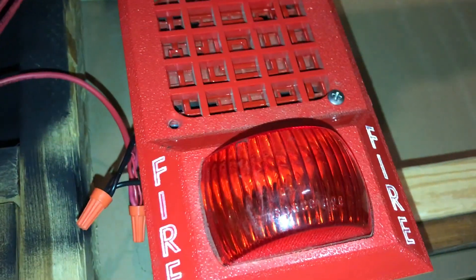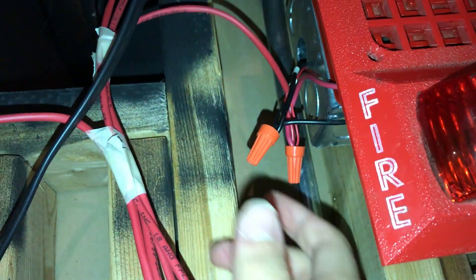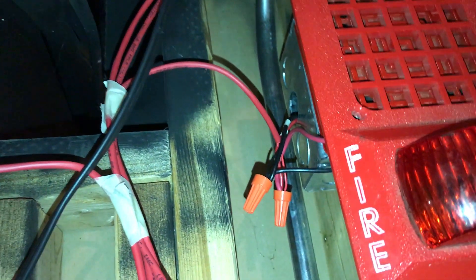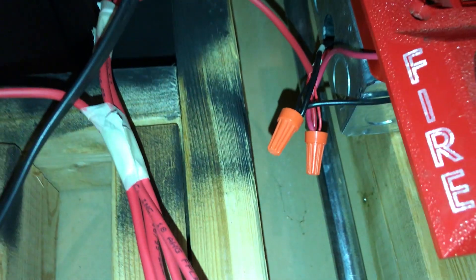That's how you wire up a fire alarm horn and strobe. Like I said, some only need two wires — they go right into the screw terminals. I'll show you that on one of my newer alarms.